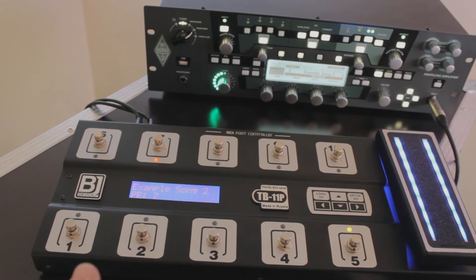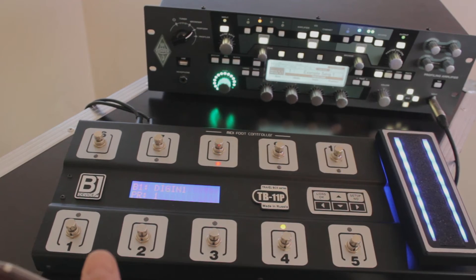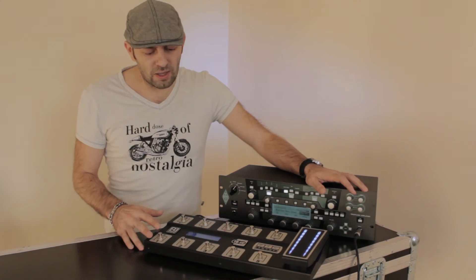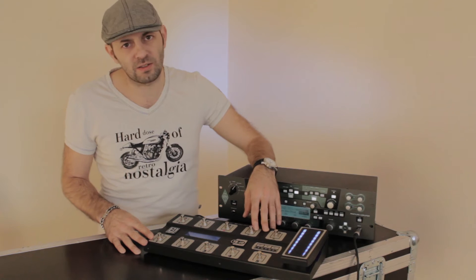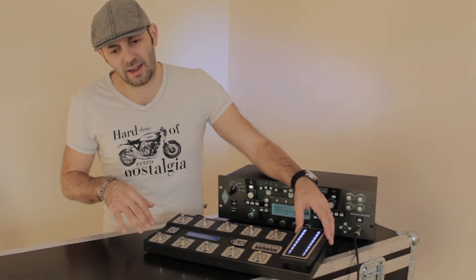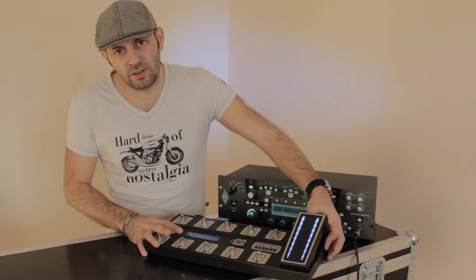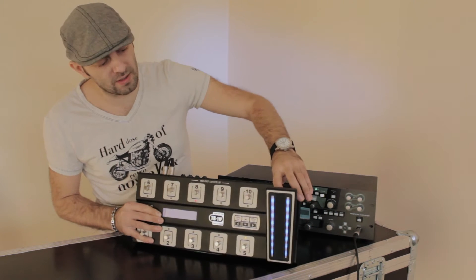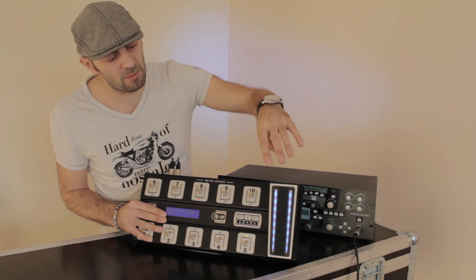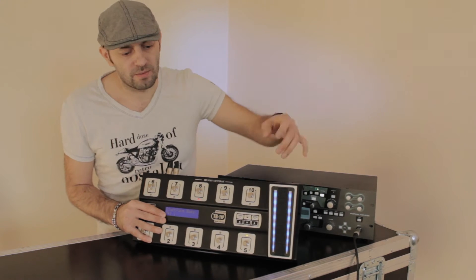So in this bank we're combining program change with control over the performance settings of the Kemper — calling programs 6, 7, 8 while also navigating slots. Now let me tell you about another great feature: shift mode. You can assign any button to put the controller into shift mode — it's like another layer of settings for all 10 buttons. Actually it's 11 buttons, because under the expression pedal there's a hidden secret button. You can assign, for example, a wah pedal to switch the expression pedal functionality from volume to wah, or to a whammy pedal to change the pitch of your guitar.